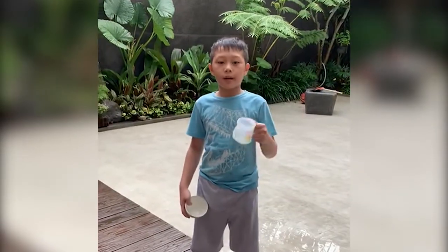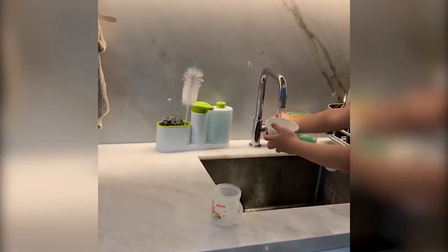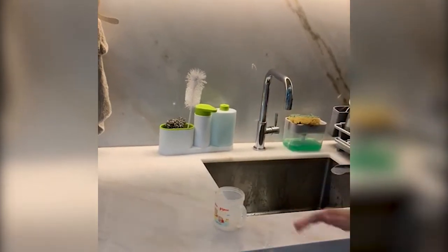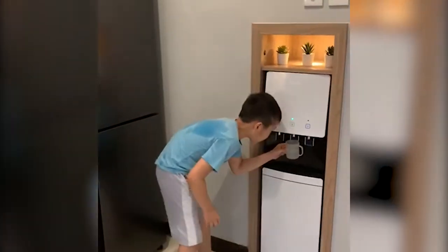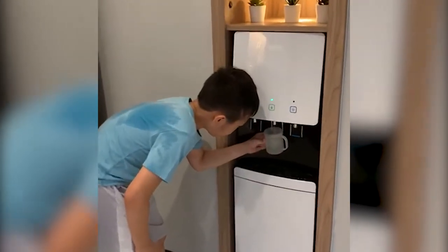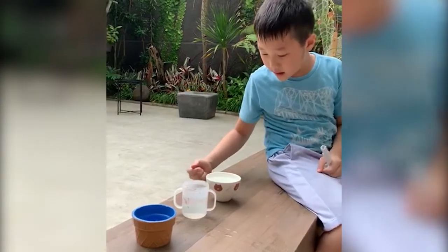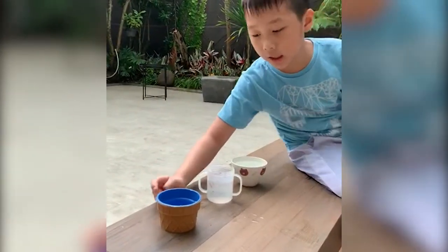Now let's compare the tap water and the drinking water. Now let's do the other drinking water. This is the tap water, the drinking water, and the ring water.